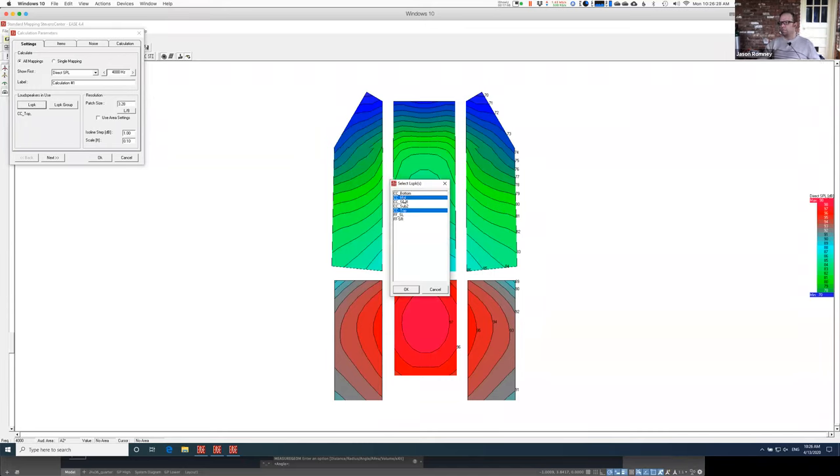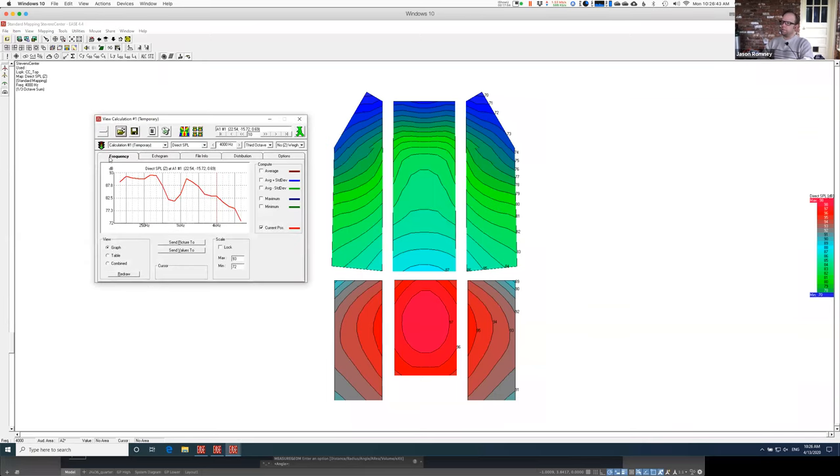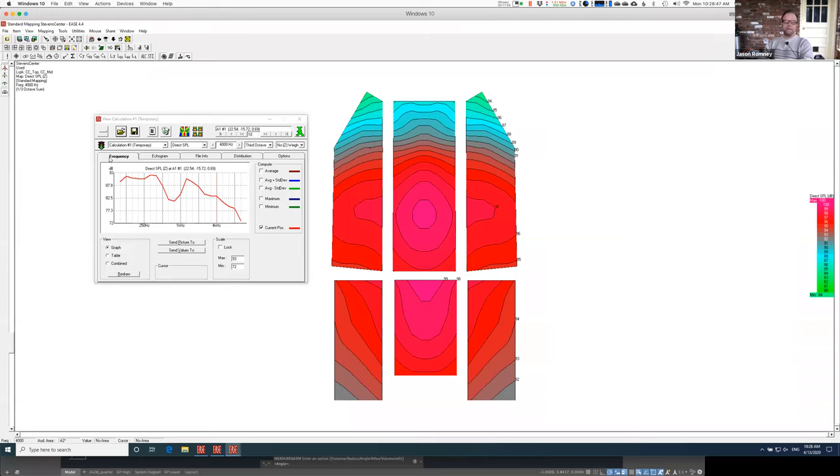I'm going to add the mid into here — I'm just hitting Control and then clicking on the one I want to add to the calculation. So now it says center cluster mid and center cluster top are going to get plotted. So that looks all right. Not too shabby. I'm almost at seven here in the back. One thing I could consider is turning down this middle one a little bit, because I know the middle one and the top one overlap a little bit in the front of the balcony — they could be summing together to create an extra boost, making this back go a little quieter.